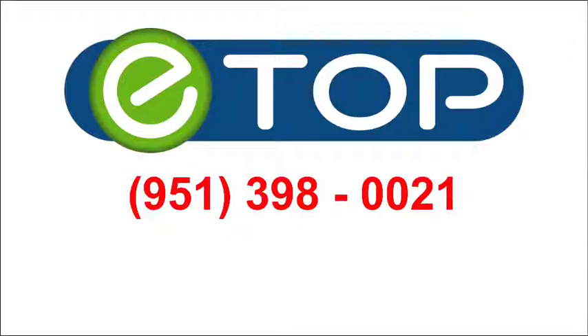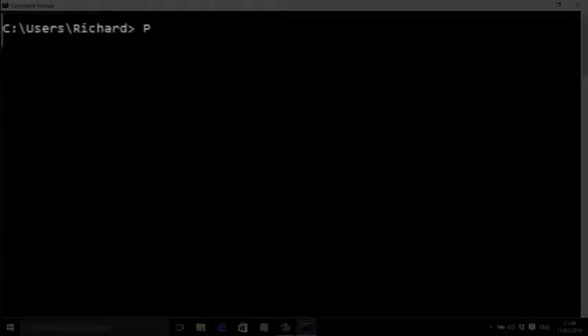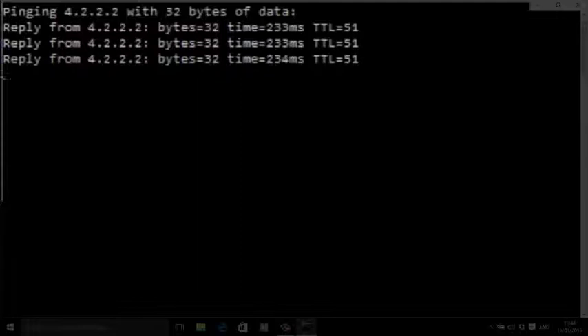Assuming that the router is alive, the next ping is going to be to the internet itself. Type the following into your command line: ping 4.2.2.2 and press enter. If you get an answer, then your router can speak to the internet.